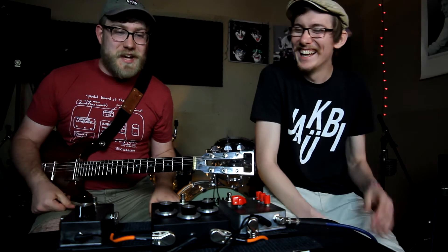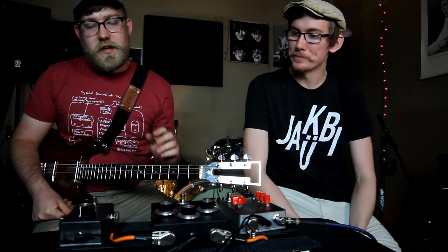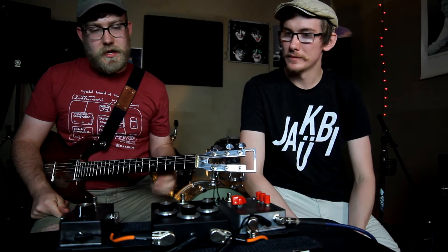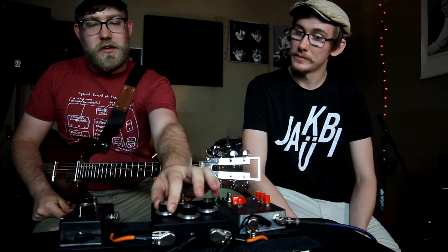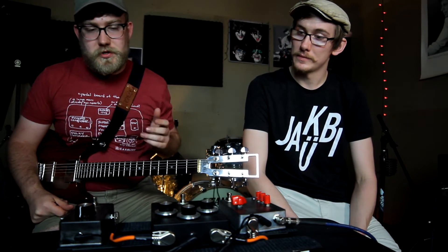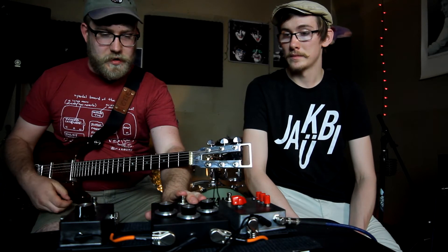So next up we have the Mojo Titan. The Mojo Titan has three controls: we have gain, tone, and volume. The gain control sets the gain at the input of the circuit via a booster. The tone is a simple filter on the output, and the volume has a huge amount of range. The Titan circuit is basically a gain stage going into a very small power amplifier, and when you overdrive this it has a really massive distortion. So here it is.